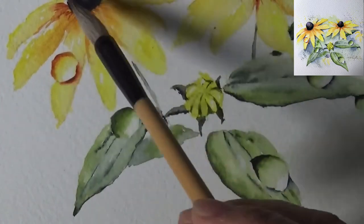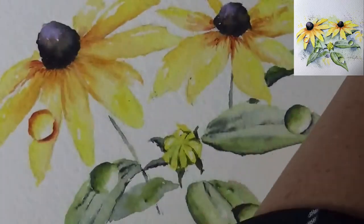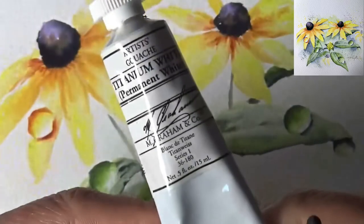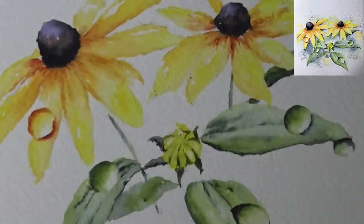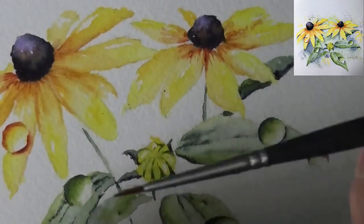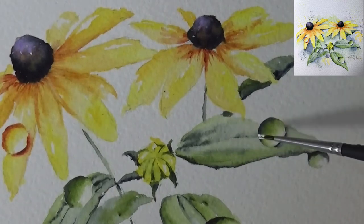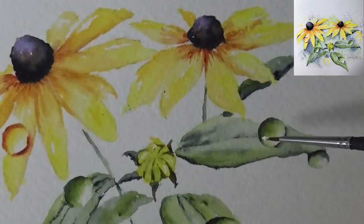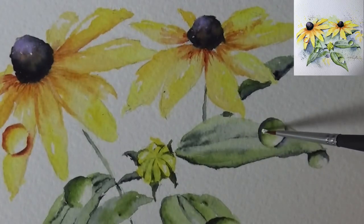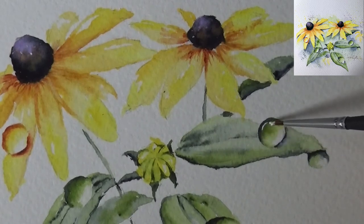Let's finish up our water droplets. I'm bringing in my very detail Princeton Aqua Elite number zero brush, and I have titanium white — a permanent white gouache. I'm going to take it straight off the tube with my paintbrush so I don't dirty the tube. If you don't have gouache you can also use acrylic. If you're a very seasoned artist you can simply leave the highlight space without any opaque white. There's usually a long highlight that follows the curve of the droplet, and a smaller one on the side.